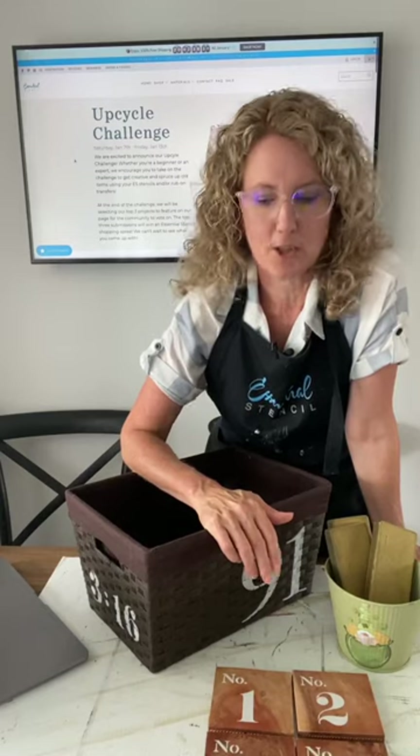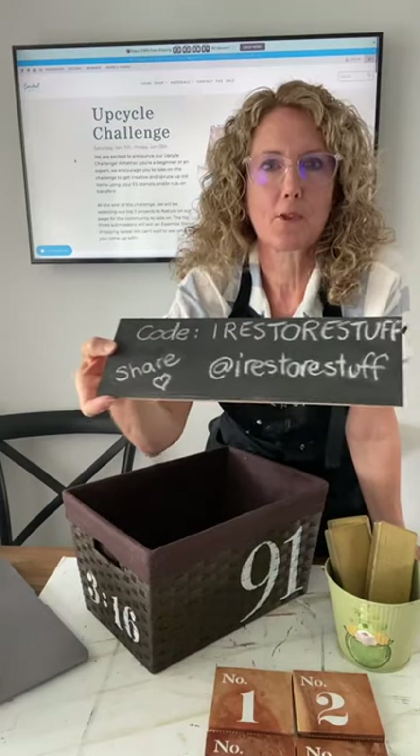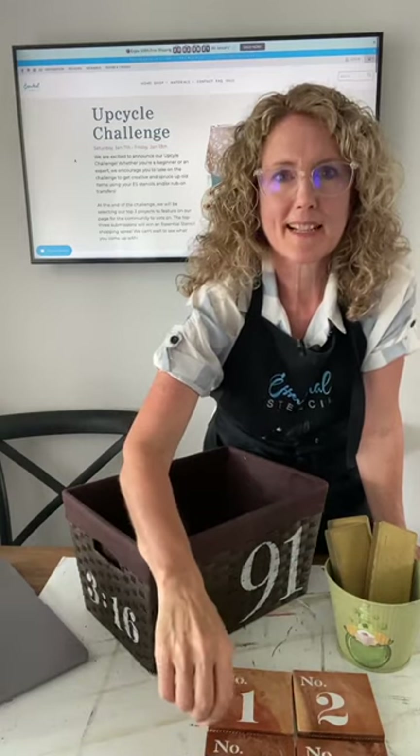Today's winners are Candice, Casey, and Leslie — you've won rub-on transfers! Please email support@EssentialStencil, let them know you're a winner on Sharon's live today, and they'll post you your prizes. Thank you all so much for watching! I'll see you next week for another fun DIY live. I'm Sharon from the blog iRestore Stuff — follow me at iRestore Stuff, don't forget to share our live, and use the code iRestore Stuff for 10% off all your Essential Stencils. Thanks a lot, bye!